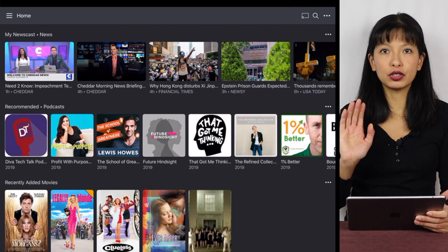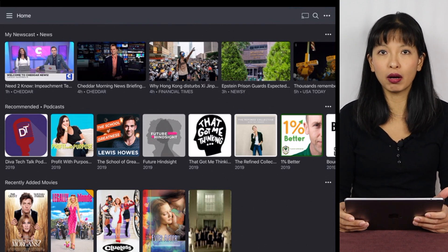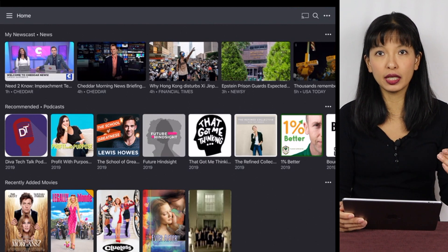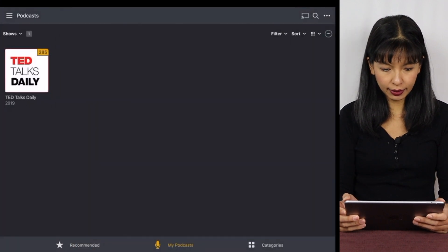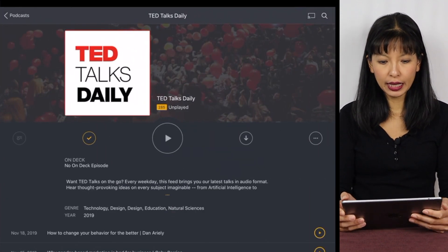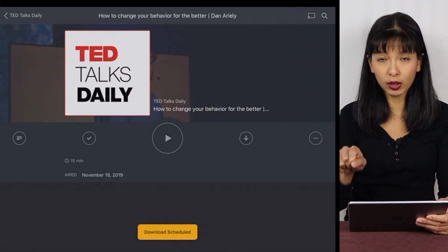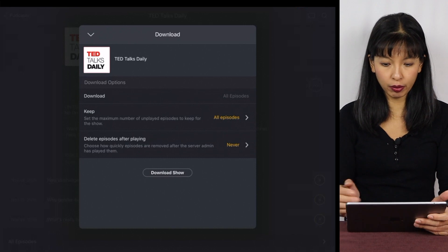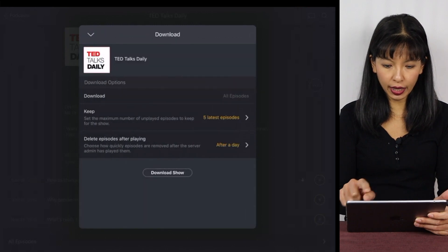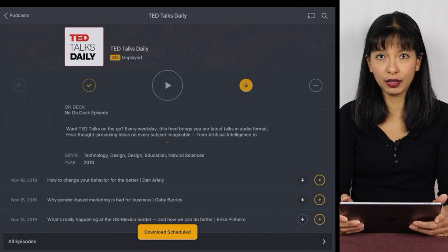Now I'm going to go into podcasts. Podcasts are available with Plex, and I'm into TED Talks right now. I can choose a specific podcast I'm interested in and hit the download or sync button. I'll hit podcasts, and my podcast is TED Talks Daily. I can go through specific podcasts and save the ones I want, or save them all. It gives parameters: keep five episodes, delete after playing, after a day — then hit download show. There are a lot of options for automatically downloading podcasts.